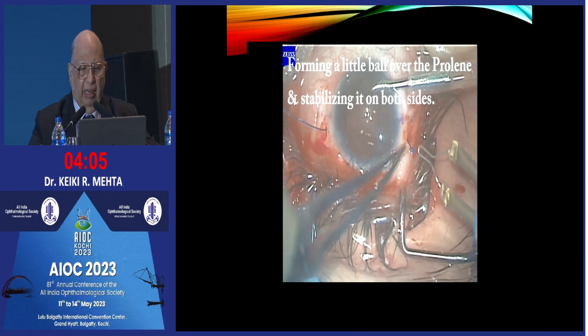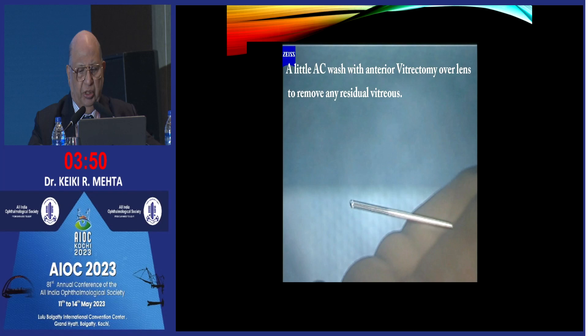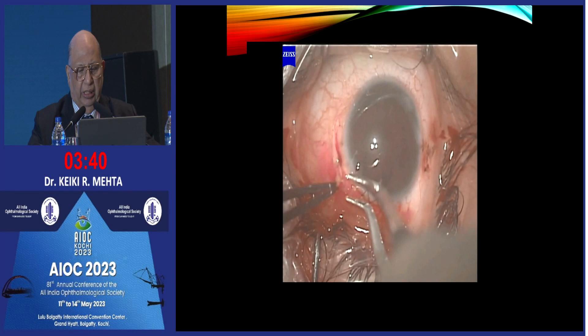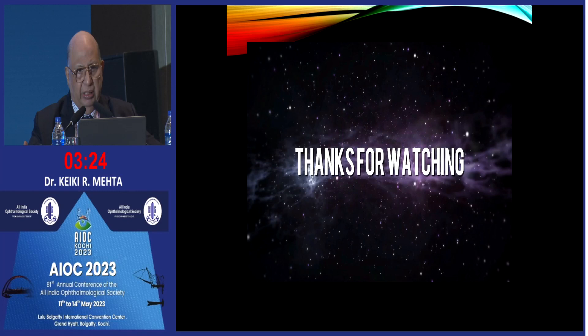You close with a single or double cross-stitch. Now you form a little ball of proline, hold the base tight so both ends are stable, and adjust it in place. At this stage your lens is locked in position. You do a little core vitrectomy on top utilizing an anterior vitrectomy, and you can apply a little steroid. Then use coaptation cautery on both sides to bury the knobs — so your knob is buried, eye is stable. That is a simple way of doing a proline suture.